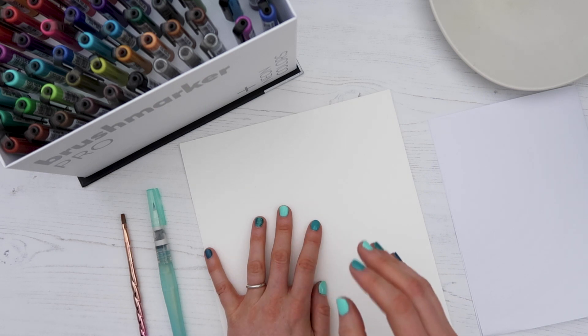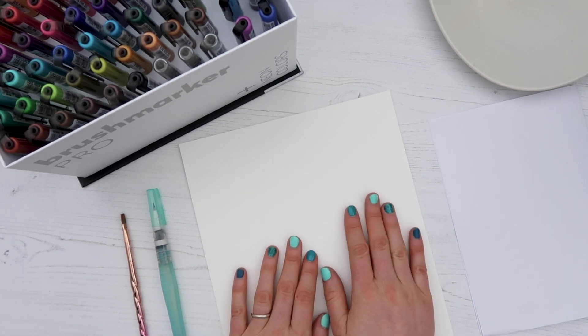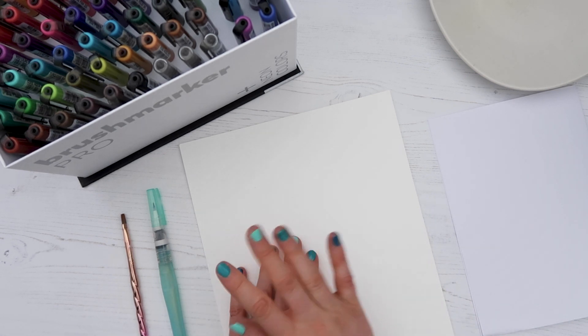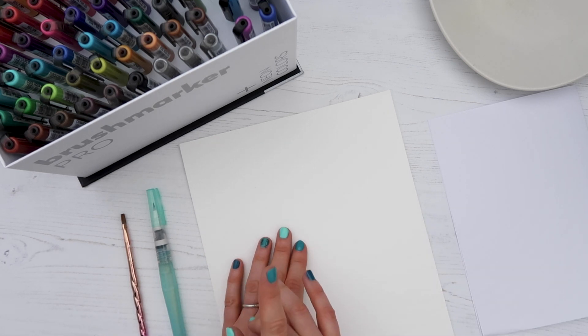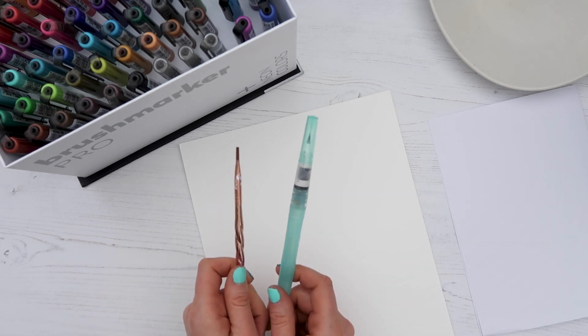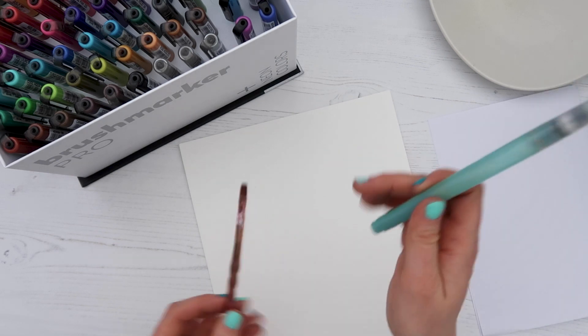I'm using watercolor paper because these pens are super juicy — it works really well with mixing the colors and the paper is quite durable. I'm making sure it's smooth watercolor paper so the tips of the nibs don't fray. I also have two paint brushes: a normal paintbrush with a flat edge and a water brush.